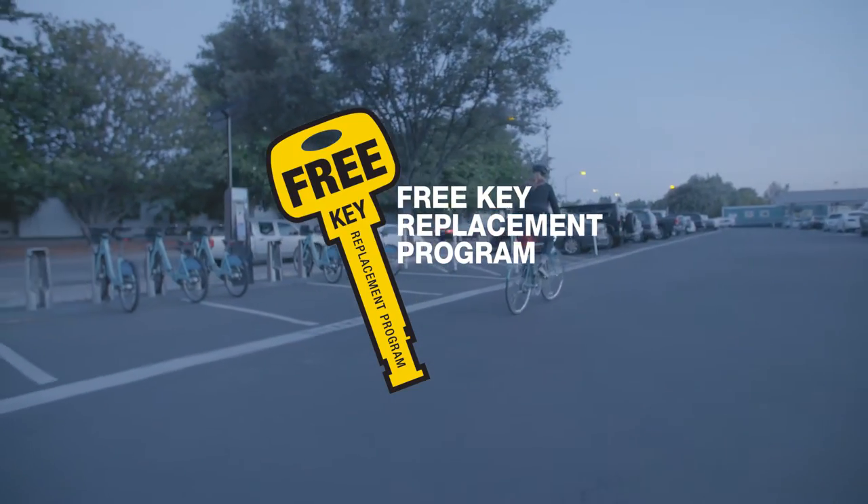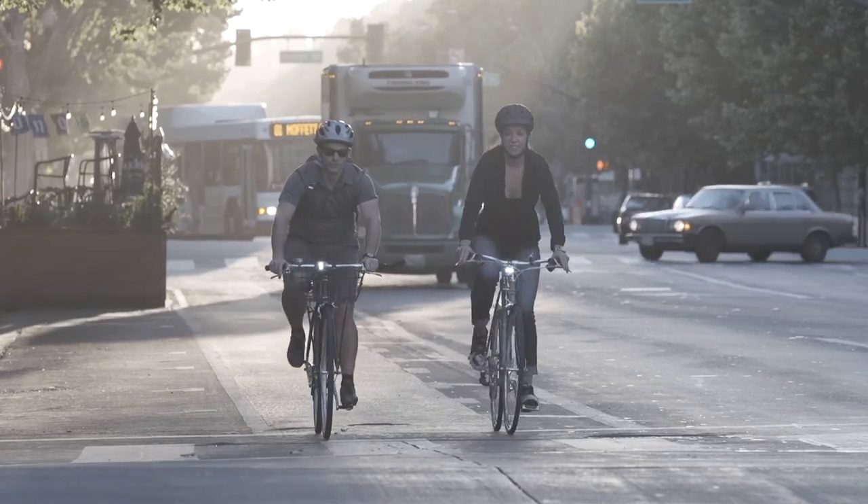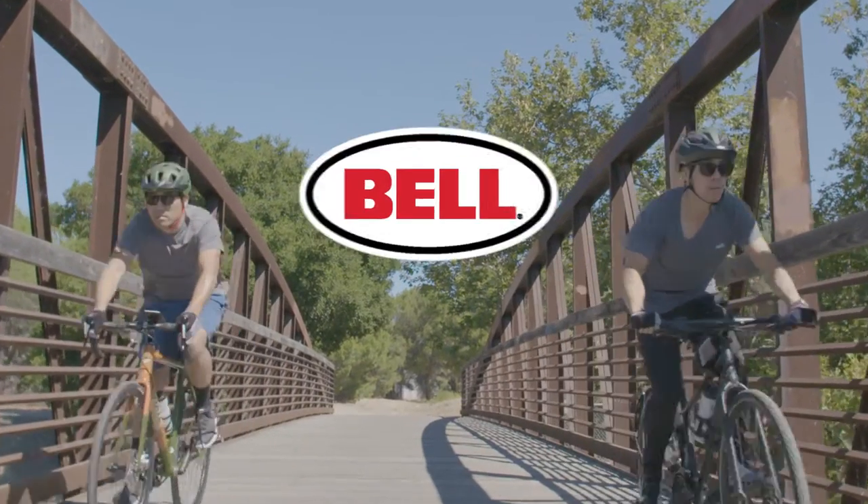Bell even offers free key replacement for all key locks. If you need another spare or lost your key, simply follow the directions on the package to order a new one, and we'll hook you up. It's just another way we provide peace of mind. Thank you.